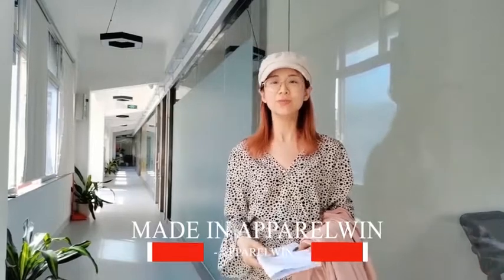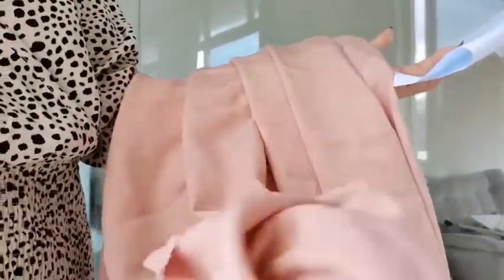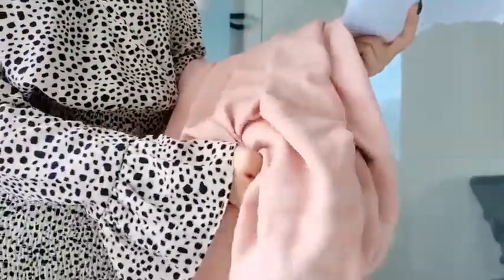Hello everyone, welcome back to our Made in Apparel channel. This is Tina. Today, according to one of our customer's requirements, we are going to make a bat sleeve chrome robe shirt. It looks like this — all clean. We went to the fabric market and picked this very soft and pink material for this shirt. I love this fabric; it contains very high quality material. Now let's go to the sample room and see what our sample maker can do.